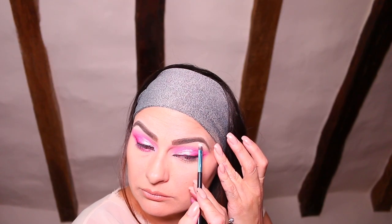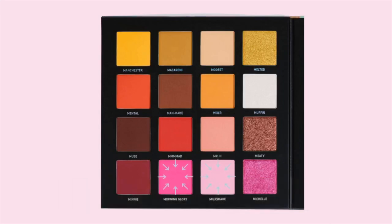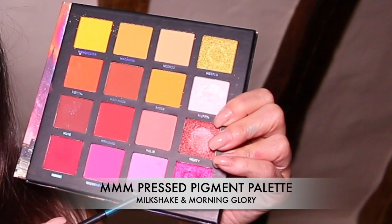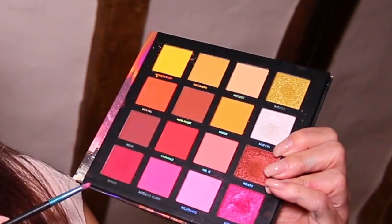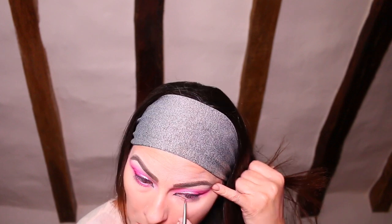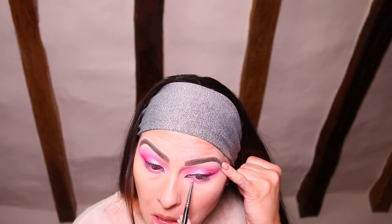Now it's time for the highlighter — I'm taking the shade Minty and applying it directly onto my brow bone just underneath my eyebrow, which is just going to help the eyebrow pop. That's the top of the eye complete. Now we're going to bring the look together by doing the bottom of the eye, basically taking the same colors we used for the top — Milkshake and Morning Glory — and applying them to the bottom lash line.